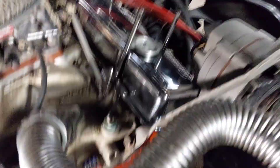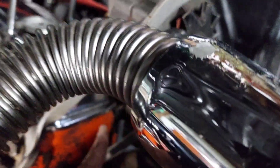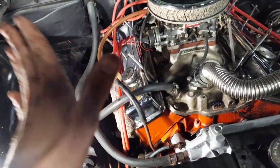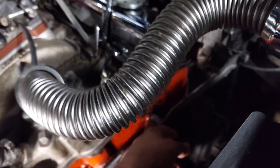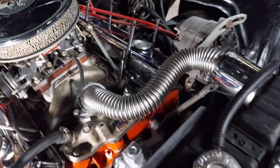Hey guys, we got the water pump on finally. Dad went ahead and put it on because of the gaskets — it's a bit confusing. There's a bracket here that goes to the alternator over here, which is the opposite from what it usually is. He put it on because the gasket doesn't like to stay on and you can't put the bolt through to keep it on, so he just went ahead and did that.